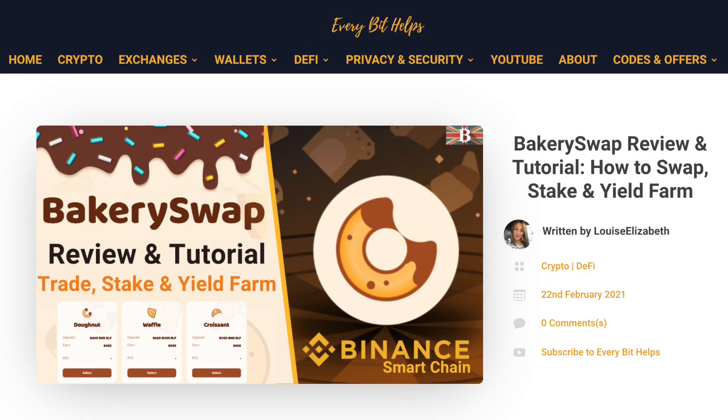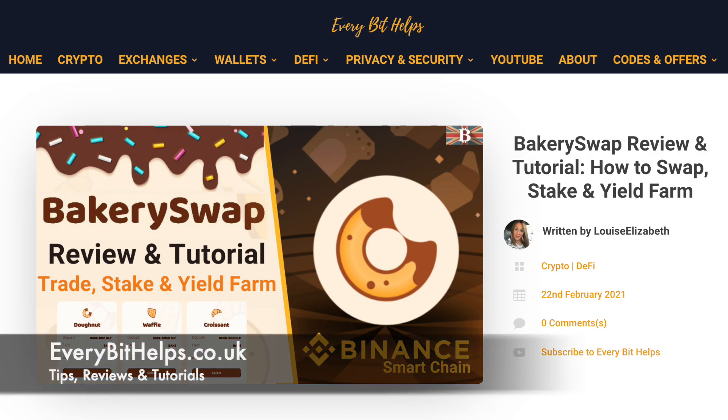This platform and therefore tutorial is very similar to a recent upload that I created on PancakeSwap. So if you want to fast forward to certain segments of the video, I'll pop a timeline in the summary below. Also, just be aware that although I'm showing you the process of how to use these platforms, I don't necessarily keep my crypto in them longer term and I usually withdraw shortly afterwards. This is because it's far too hard for me to keep track of my portfolio otherwise.